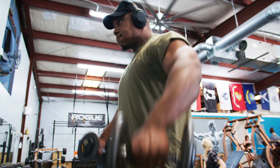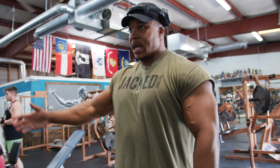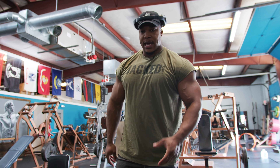I always do my raises before my presses — get those delts nice and fired up. I go super heavy on my raises and I'm gonna go super heavy on the presses as well. I'm gonna run into my heavy set and do four working sets at a heavier weight.